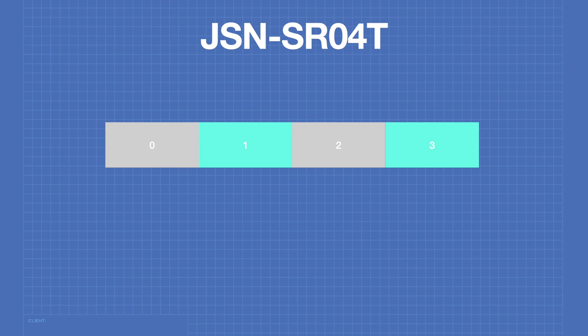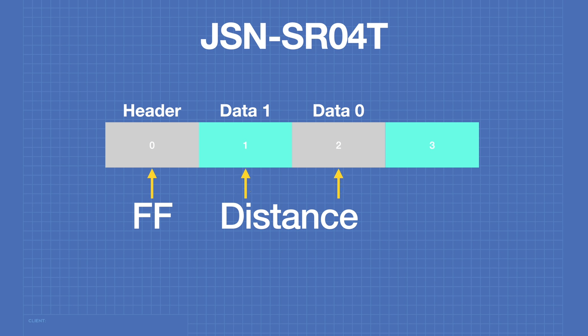The serial data from the JSN-SR04T is sent at 9600 baud and consists of 4 bytes. The first byte is the header, always hexadecimal FF. The next two bytes are the actual sensor data — the high byte first, then the low byte — representing the distance in millimeters. The final byte is a checksum, which is the addition of the previous three bytes; note the checksum only holds the bottom eight bits of this calculation. Upon receiving the data, you should perform the same mathematics and verify the checksums match. If they don't, the data has been scrambled. So now that we know a bit about it, let's go hook up our JSN-SR04T.